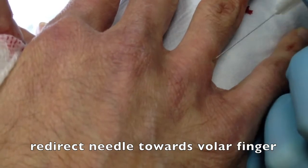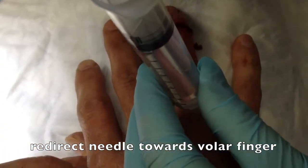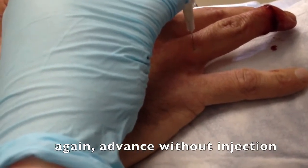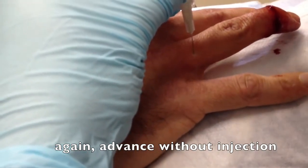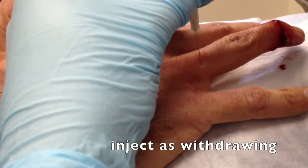Then before removing the needle, I'll simply withdraw it to the skin surface and redirect the needle toward the volar aspect of the finger. By doing this, I'll be able to achieve a second injection, which will get the volar digital nerve on the same side. Again, we'll advance that needle without actually injecting, aspirating as we go, and then only inject as we withdraw the needle.